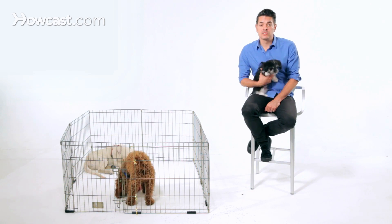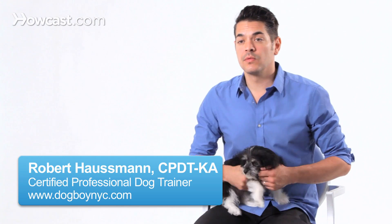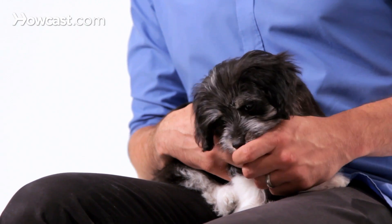Socializing a puppy is the most important thing that you can do when you have a puppy. One of the most important parts of that is teaching your dog to accept handling, touching, dressing and undressing, collars and harnesses, things like that.